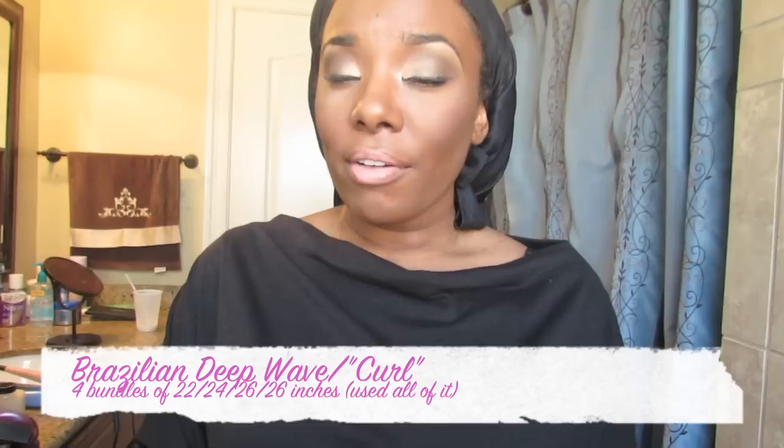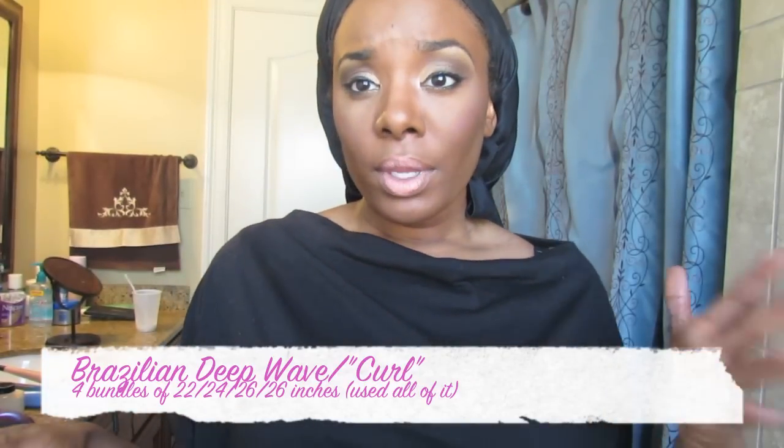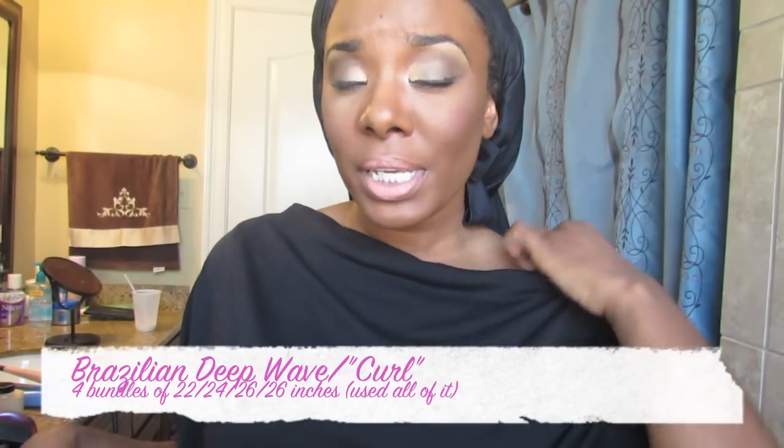Hey guys, first of all, I'm here just to give you guys a final review on this hair that I've had in for about six weeks. It's the Forever Elegant Hair Couture Brazilian Deep Wave Curl. I've had this hair in for about six weeks now.